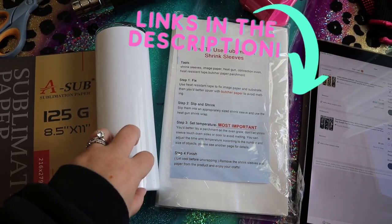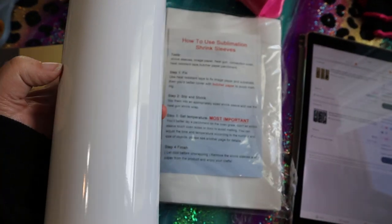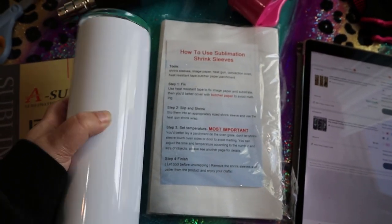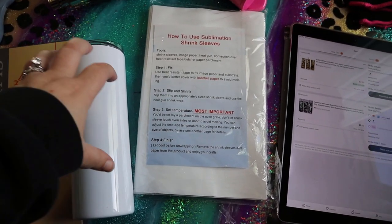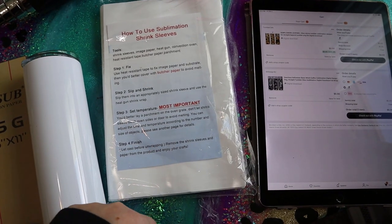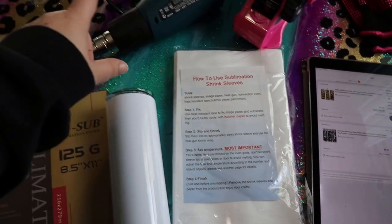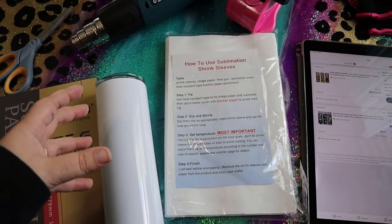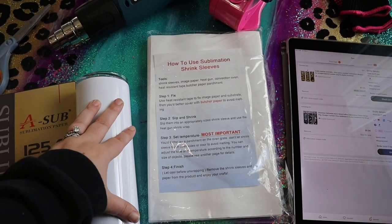You'll also need some sublimation tumblers. Make sure you're not using just a regular tumbler because it has to have a special coating that makes the sublimation design show up. There are several different ways to wrap your design, but today I'm going to be using these shrink sleeves — I just slide them on the tumbler, use my heat gun, and like shrink wrap it'll shrink really tight over the tumbler, which helps with the design.